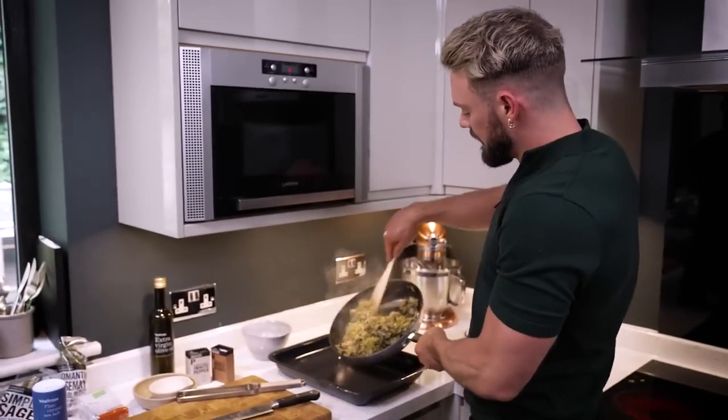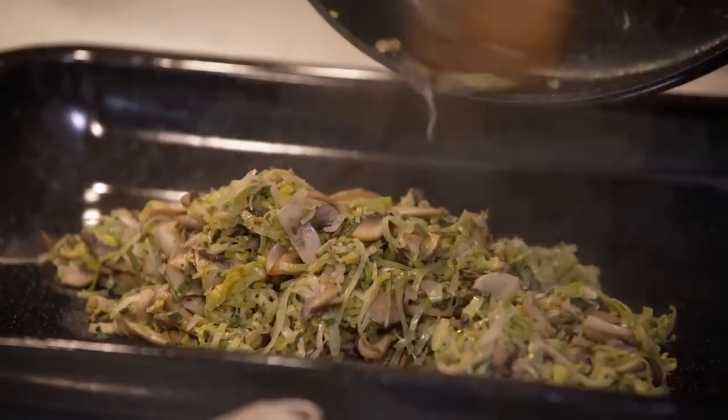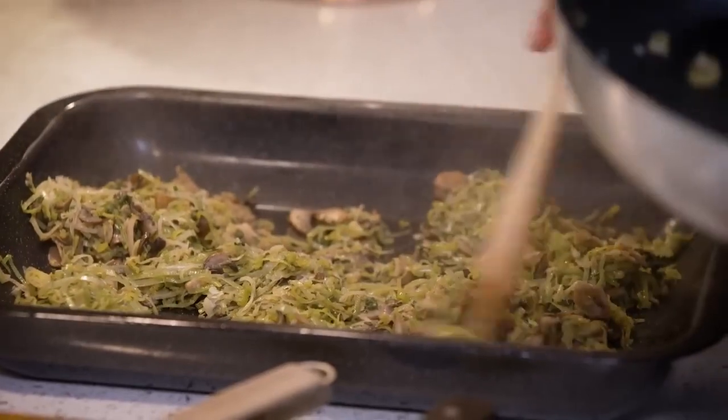I'm going to decant this into a baking tray. All it's going to do is help to open up that surface area and cool things down more quickly. If you're not in a rush you could just pop it into a bowl.